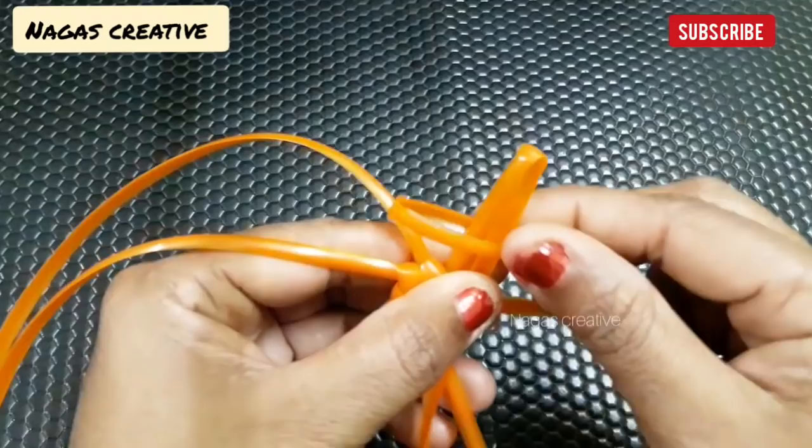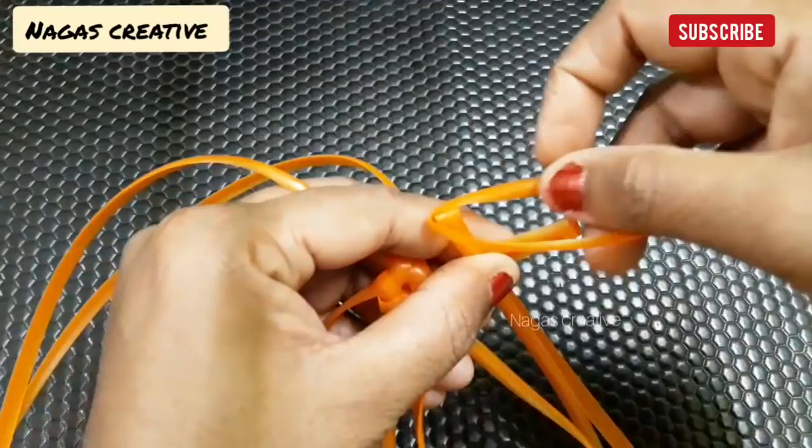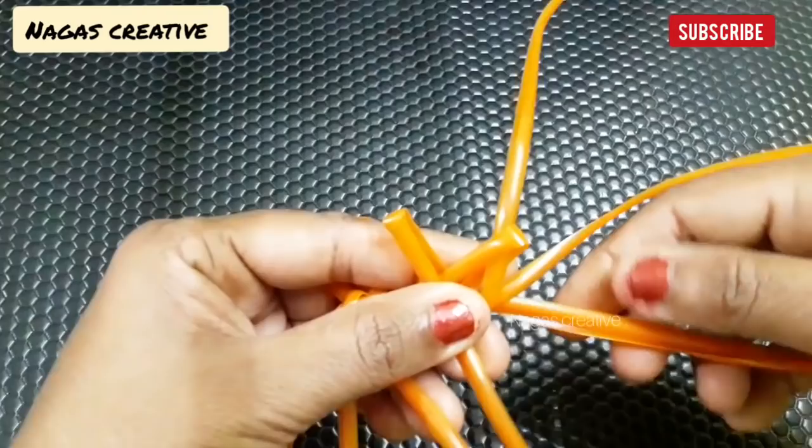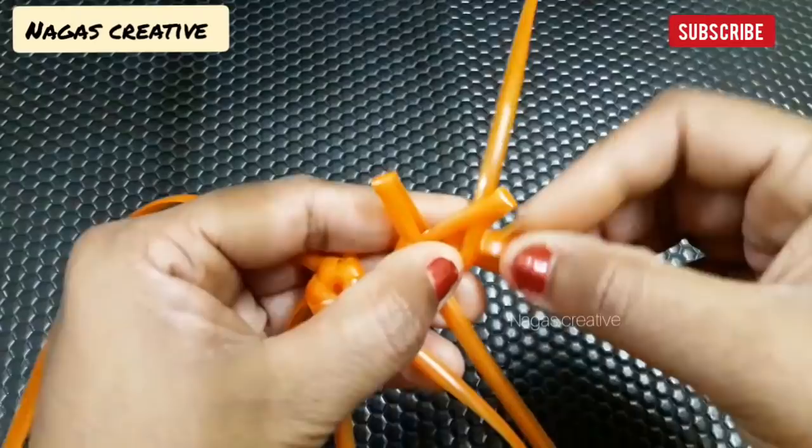You can take these two wires and do the same in the same two loops. You have to improve the same. The third wire is on the side of the wire, which is not tight.